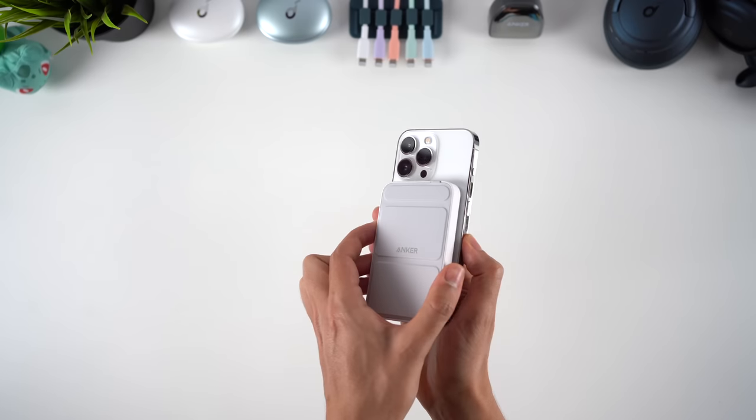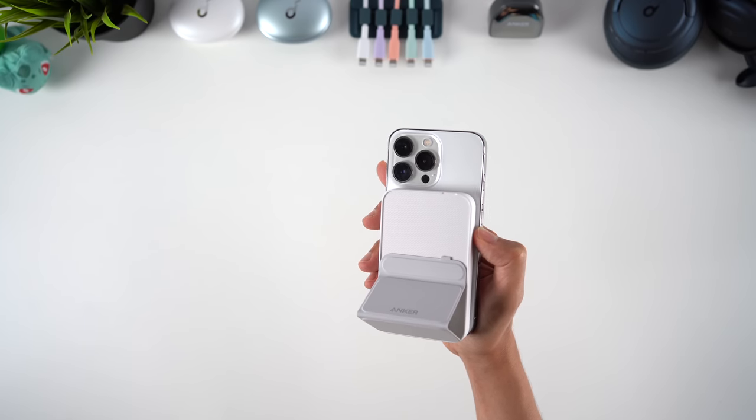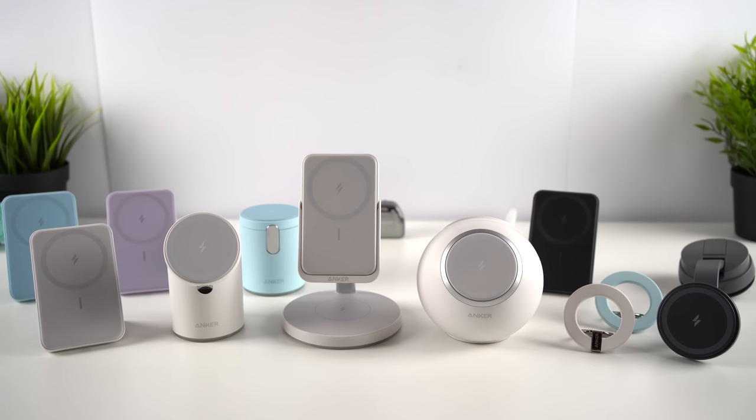But you only have to look at Apple's expensive power bank to see how Anker's version is not only cheaper, but better designed as well. Plus, Apple doesn't offer nearly as many different types of accessory. So if you're looking to enhance your iPhone 12 or 13 experience, the MagGo accessories are well worth looking into.